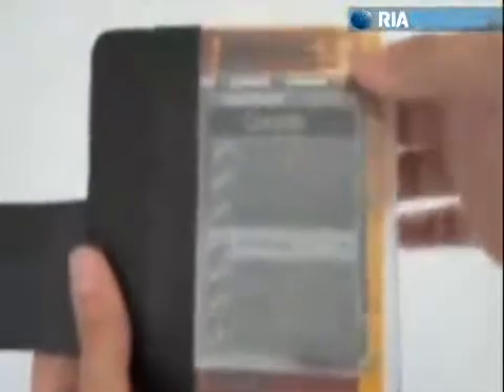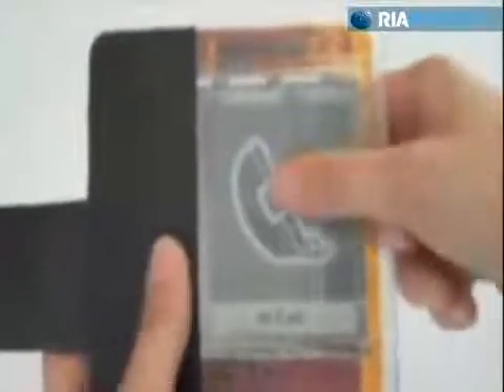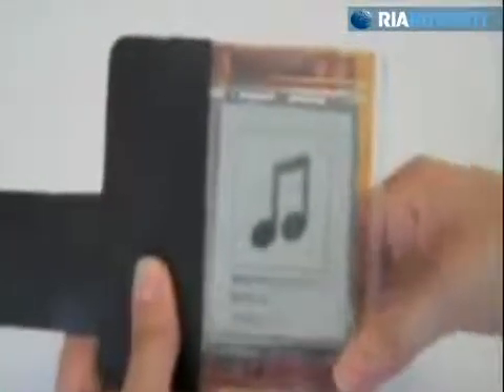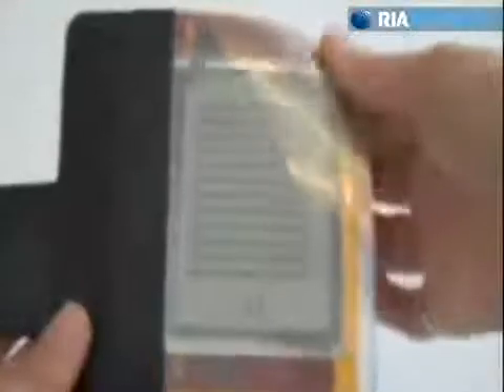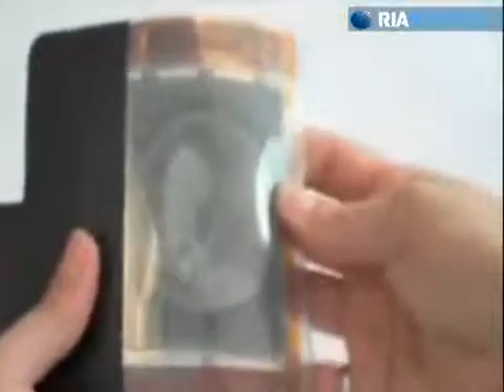Participants generated bend gestures and used these gestures to navigate through a menu of contacts, make a call, select songs, and perform a variety of other actions with Paper Phone. We catalogued all the bend gestures and the actions with which they were paired.